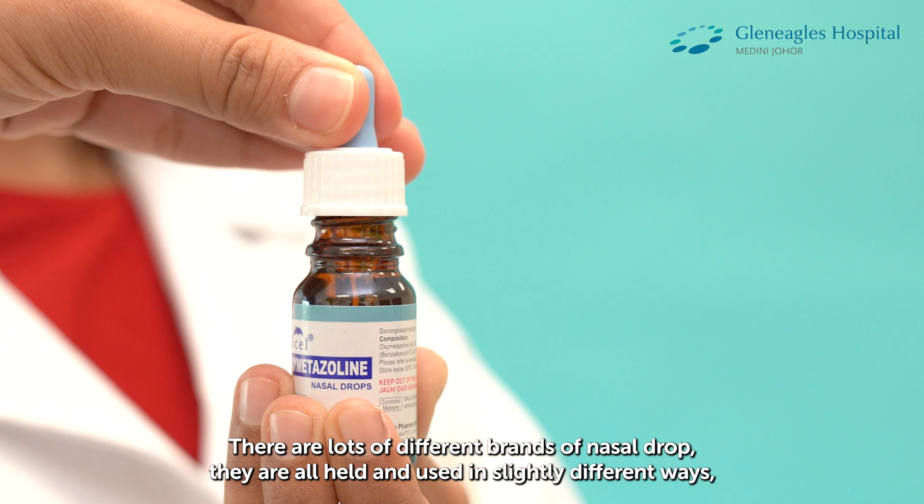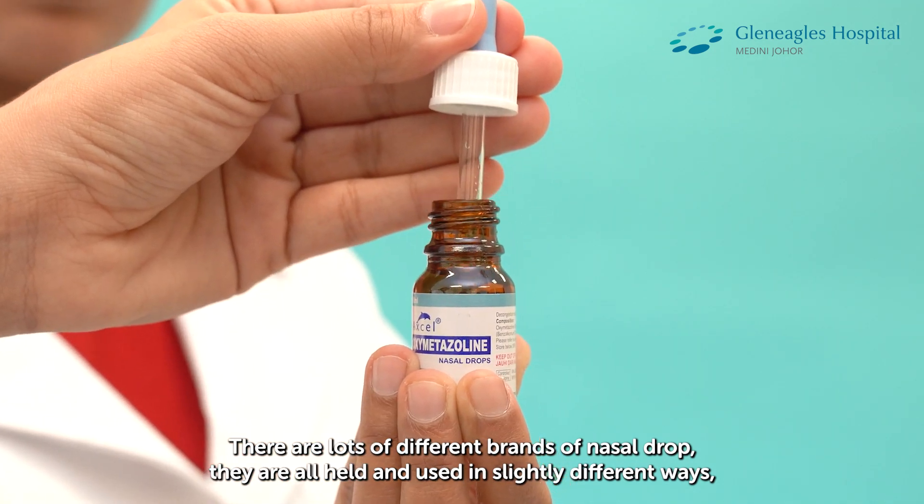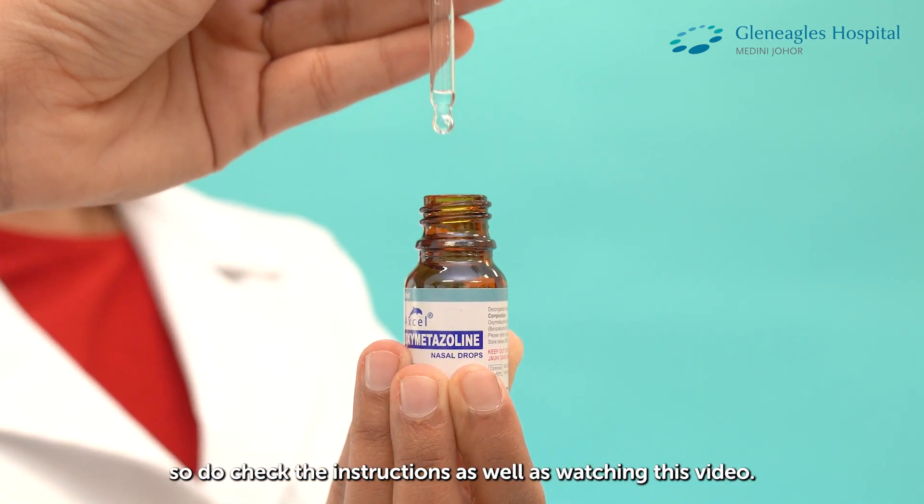There are lots of different brands of Nasal Drop. They are all held and used in slightly different ways, so do check the instructions as well as watching this video.